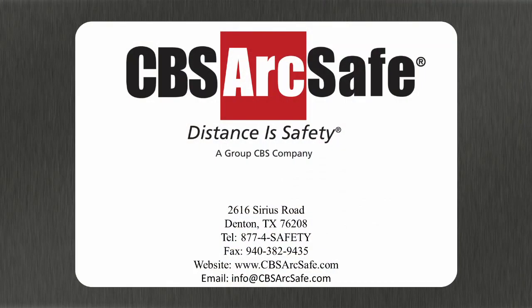If you have any questions about this or any other CBS ArcSafe product, please feel free to contact us by phone at 1-877-4-SAFETY, by email at info@cbsarcsafe.com, or visit us on the web at www.cbsarcsafe.com. And remember, distance is safety.